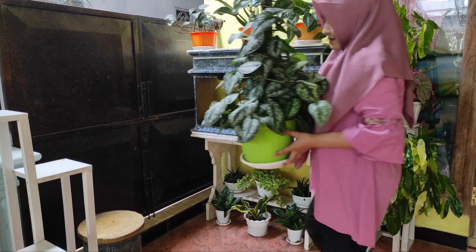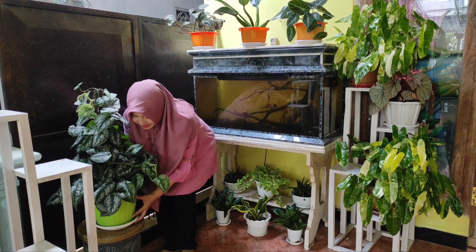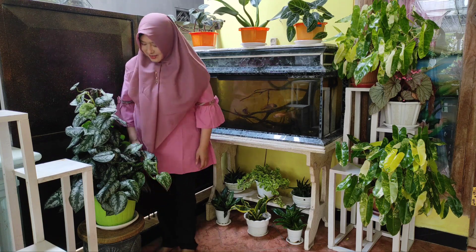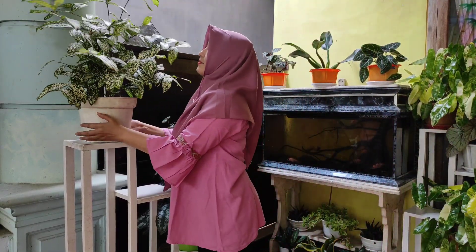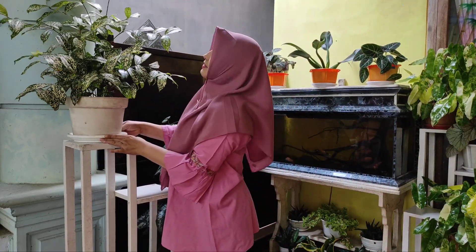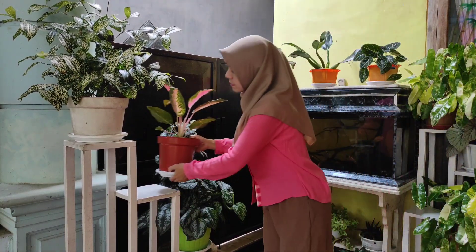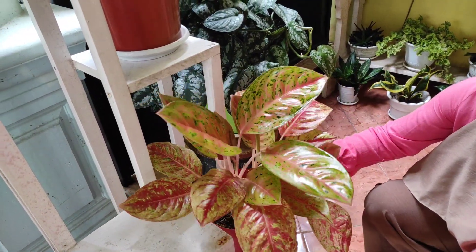Lanjut menata tanamannya. Di atas standing pot yang terbuat dari bahan cor ini, aku letakkan tanaman Scindapsus yang aku rambatkan di turus. Selanjutnya di rak paling atas aku pakai untuk meletakkan tanaman Florida. Aglaonema red cochin kami simpan di bawah Florida, kemudian di bawahnya lagi ini adalah Aglaonema bikroy.